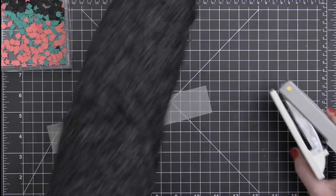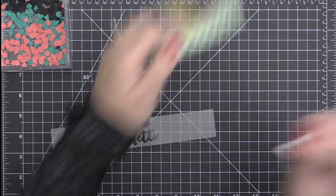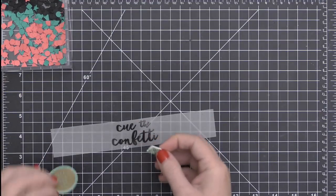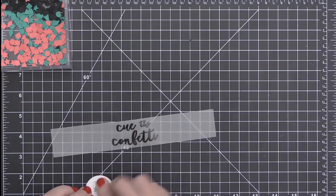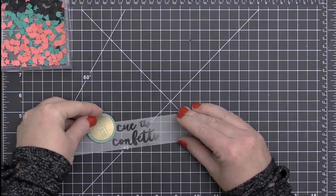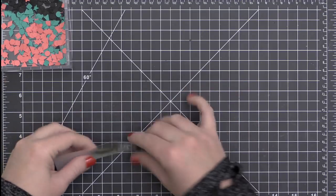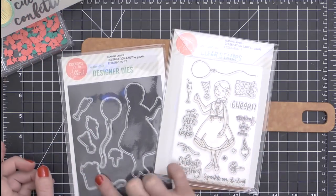I don't have a whole lot of punches left in my stash, but I do use my circle punches from time to time, so they are one of the only punches I have left. If you don't have a circle punch, you could absolutely use a circle die or hand cut it. Now that that's all punched out and embossed, I'm going to attach it to my vellum strip using some foam adhesive.